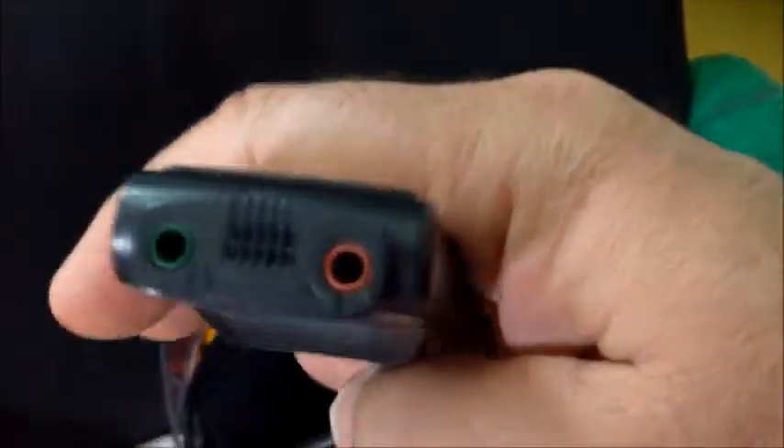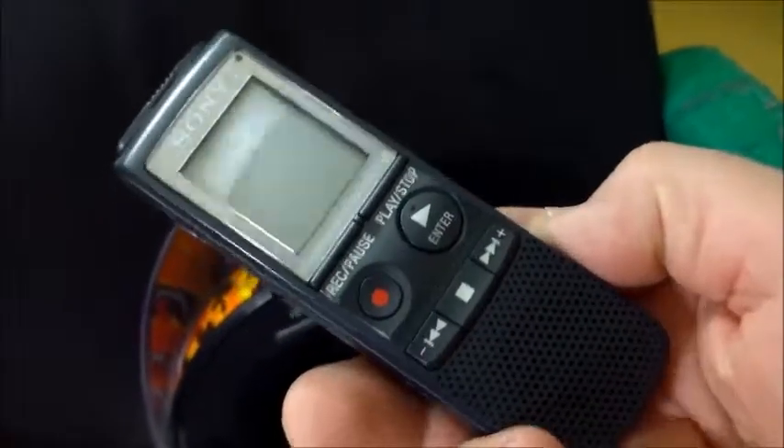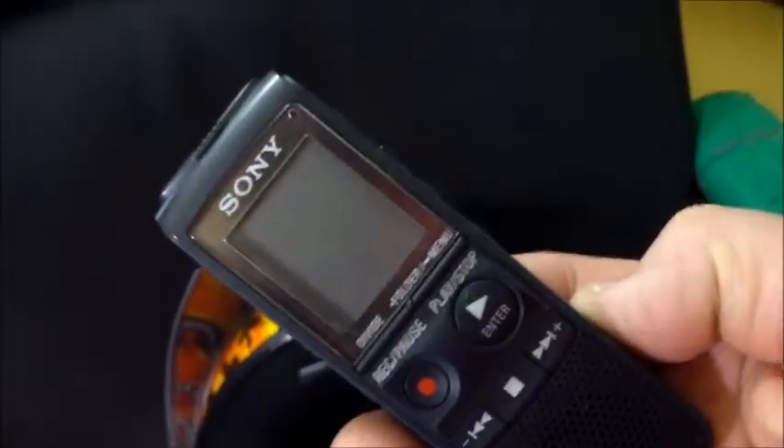The cord just runs out and you plug it into your device. This is the device I use — you plug it into the mic slot. It's a little Sony MP3 recorder, works fine. Beautiful, there it is.